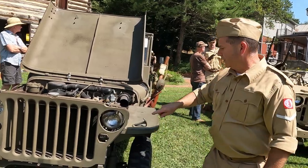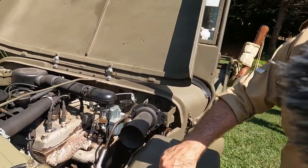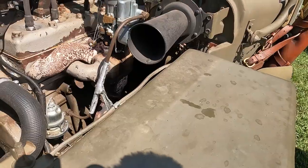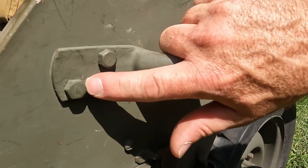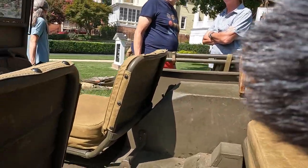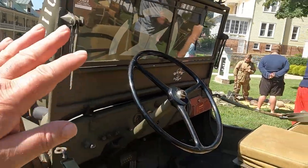As far as telling Ford from Willys apart, if you look closely on the fender there is a cursive F right there. If you look closely at some of the original bolt heads, there is a cursive F on the back of them, and on the back of the seat you can still see a Ford F stamped. Pretty much every part was marked that way — it was their way of identifying whether Ford or Willys manufactured it.